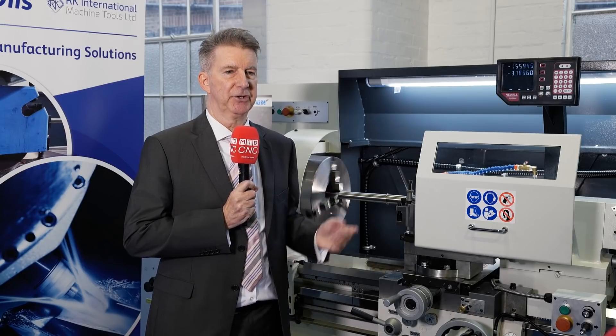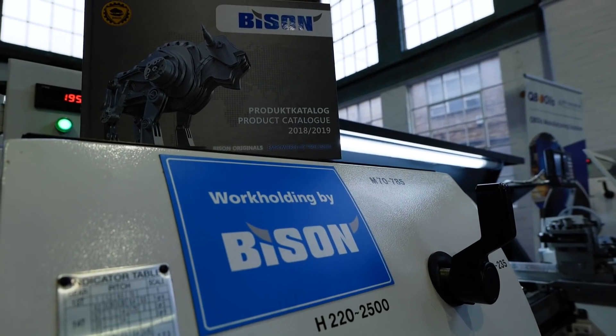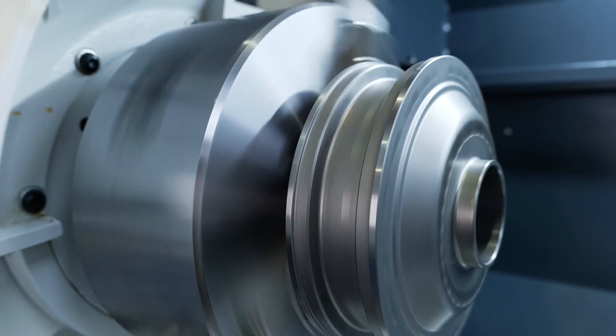On the independent chucks, what we found was that the chuck was sitting a bit proud on the safety guard. Being Bison, we were able to make a special chuck with a shallower body, which makes it safer for the operator.